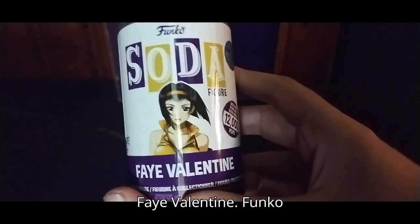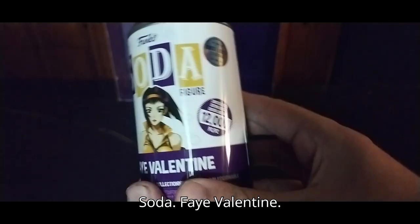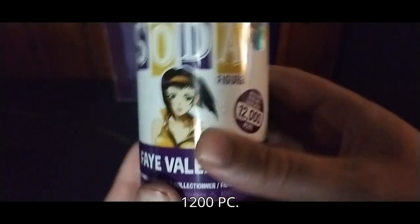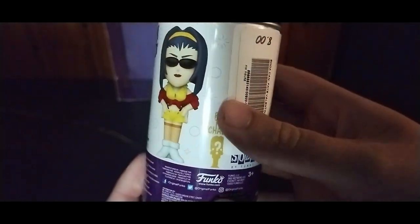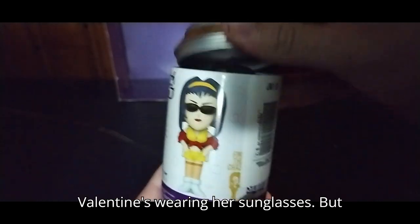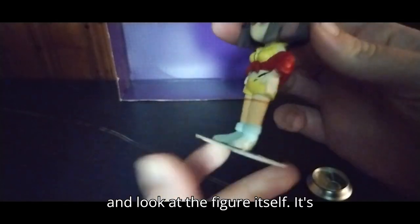Got a nice product shot of Faye Valentine. Funko Soda, Faye Valentine. 1200 PC — a lot of information on this can. A nice product shot of the figure. Faye Valentine is wearing her sunglasses. But now, let's open her up and look at the figure itself.